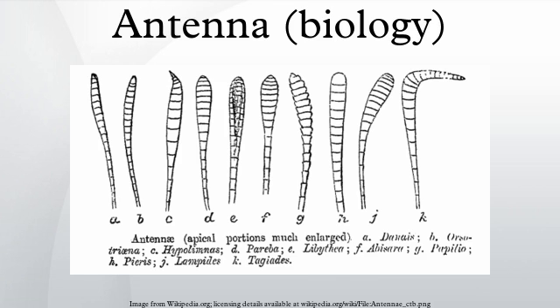Antennae in biology have historically been paired appendages used for sensing in arthropods. More recently, the term has also been applied to ciliary structures present in most cell types of eukaryotes.